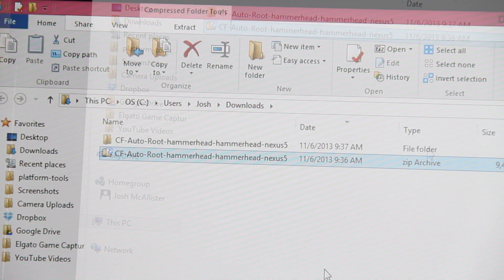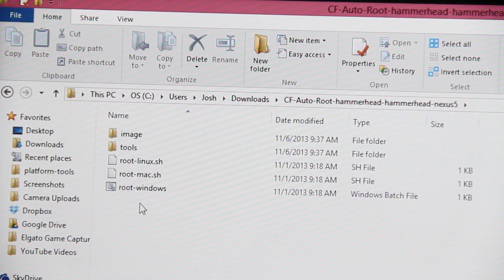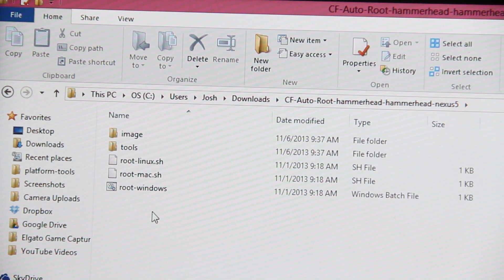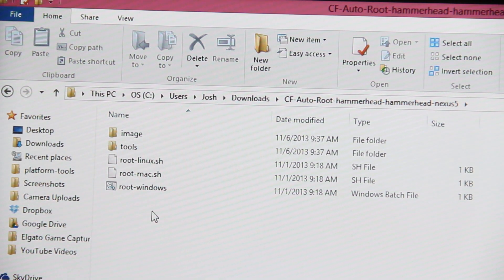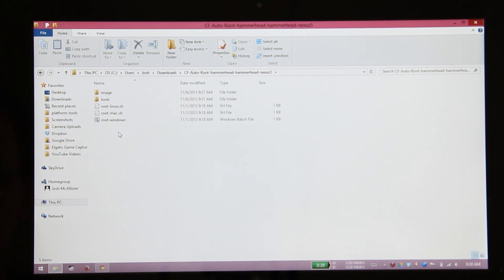In that folder you can move it to your desktop if you want, or just leave it there. You'll find a file that says 'root windows.' You also have Mac and Linux options. This is by far the easiest way to root your LG Google Nexus 5.